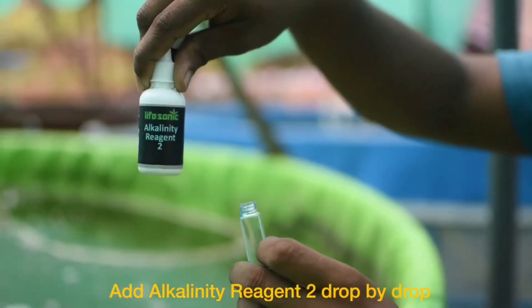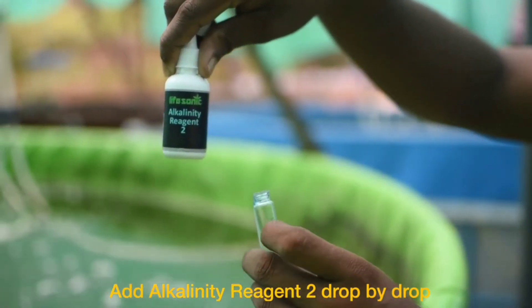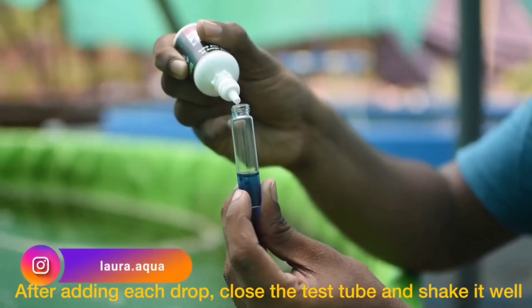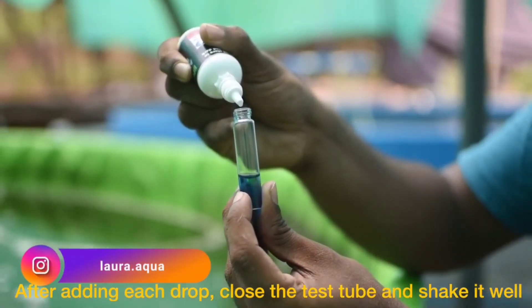We have an anti-reactive tube with three holes, and we can read it.